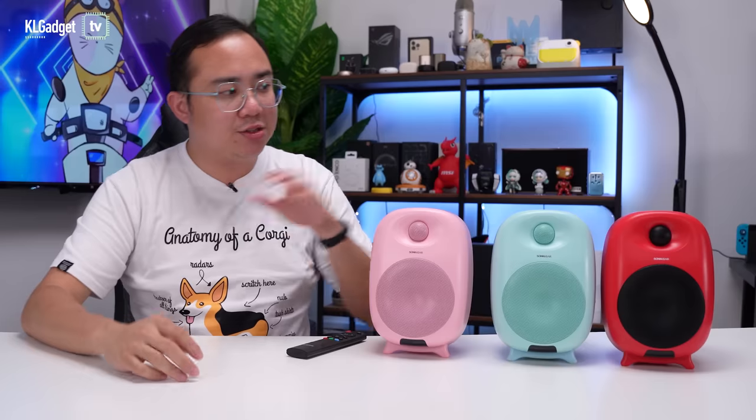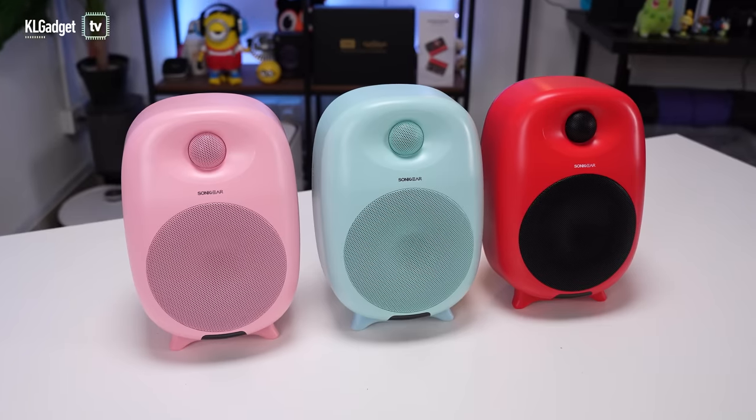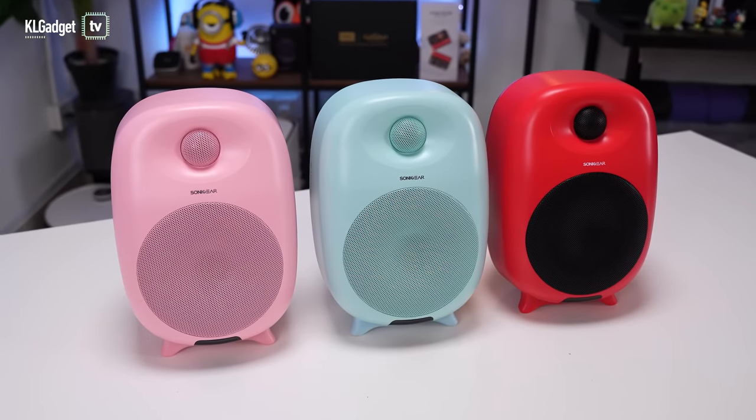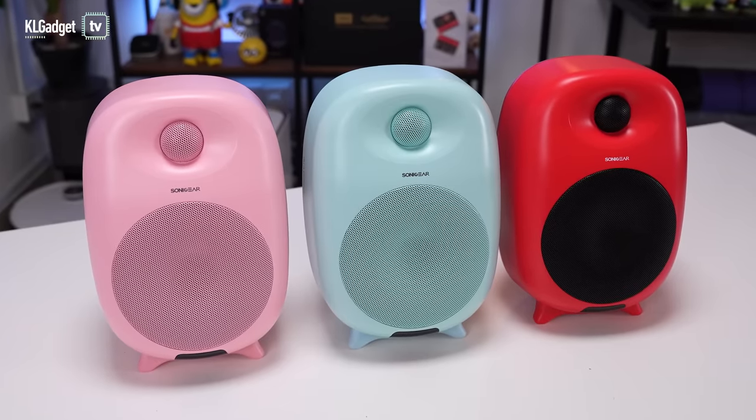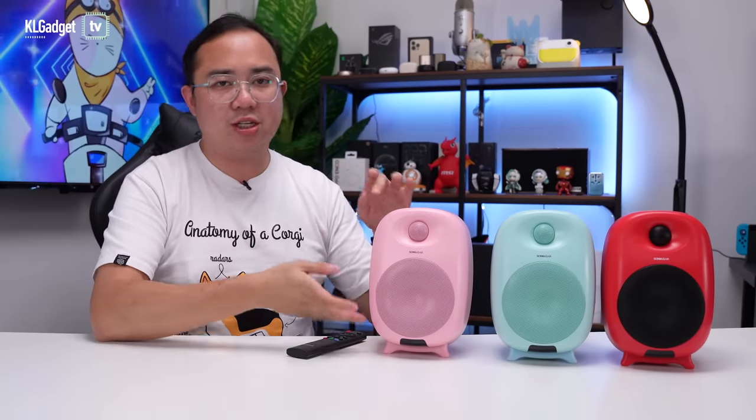One of the things I'm very happy about with the StudioPod VHD isn't just the color options, but also its compact form factor. These speakers do not look big at all — I expected them to be slightly taller, but they've actually impressed me because they don't take up a lot of desk space. In terms of measurements, the StudioPod VHD is about 22cm tall, 14cm wide, and 13cm in depth. That is very compact for a pair of 2.0 speakers and will fit well on most desks.